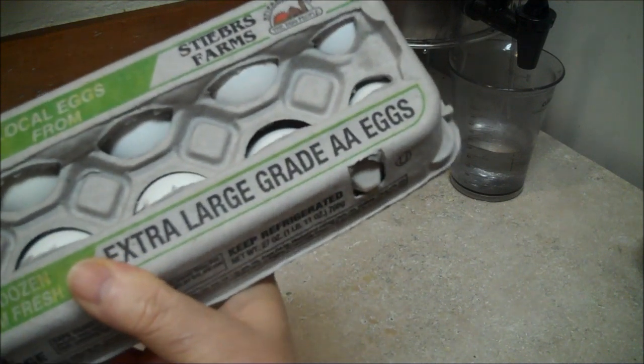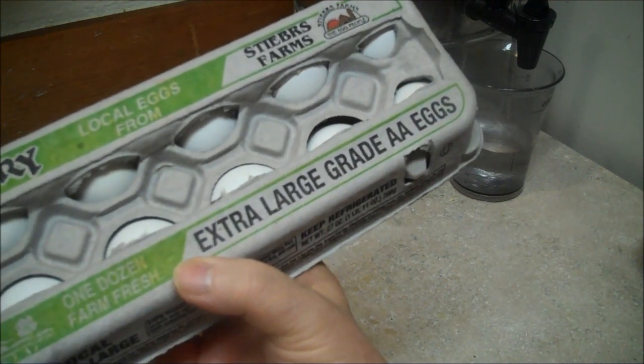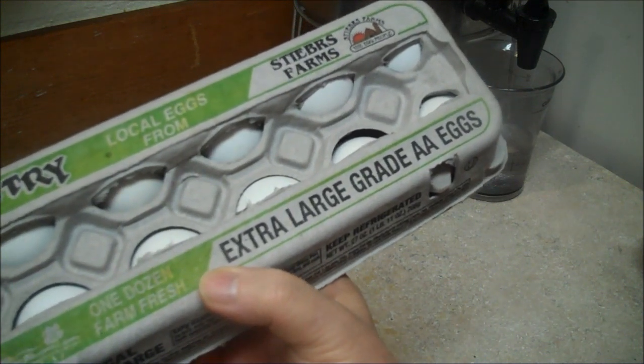He bought extra-large eggs. I need large — it's going to throw my recipe off a little.